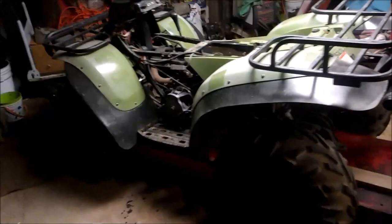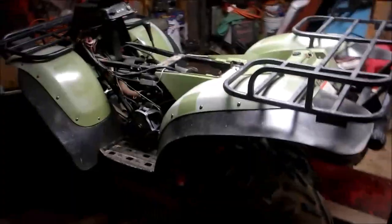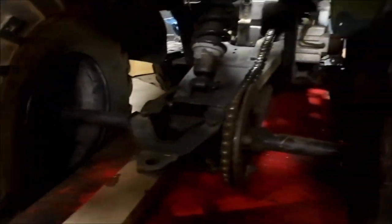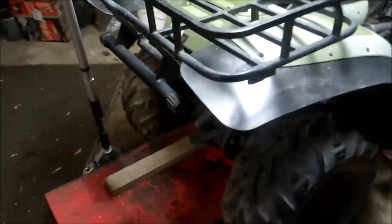The story behind this one: the guy bought it from his father, who bought it brand new. As the guy was growing up, his dad made him wash it after every ride, which was perfect — look at that frame, everything's clean.